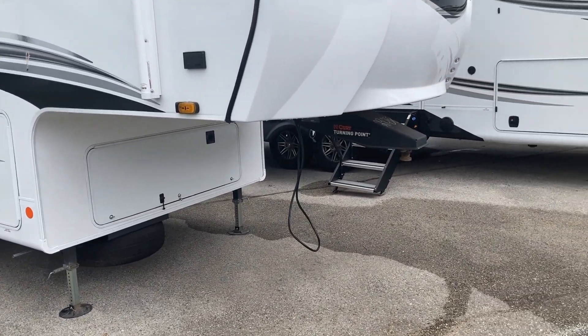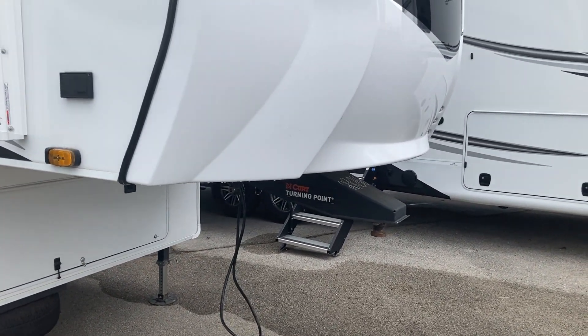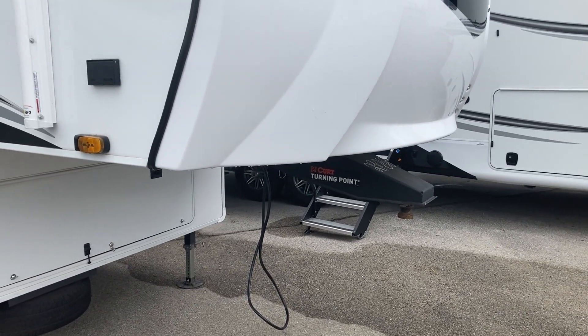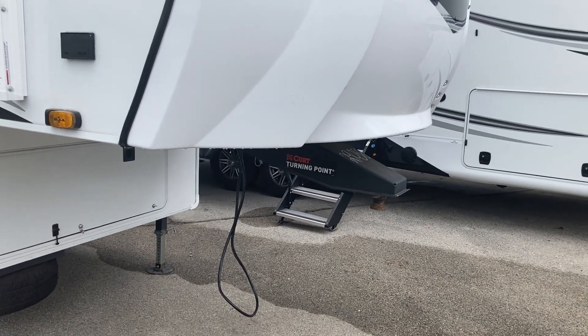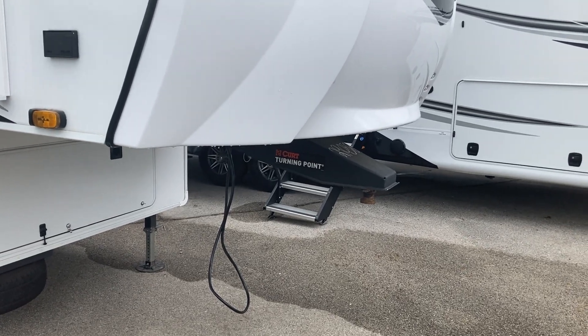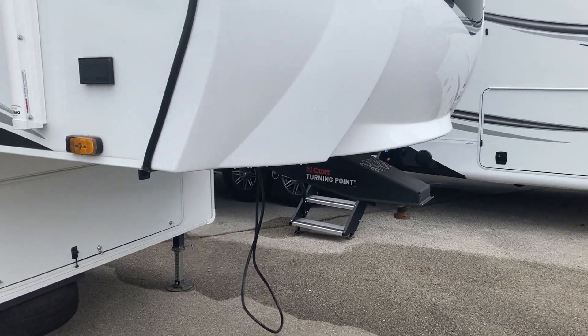First thing we see, just like all half-ton towables, you've got that turning point hitch. If you have a true half-ton truck with a five-and-a-half foot bed, you can take those two bolts out of that hitch, attach the wedge to your kingpin on your hitch, and you can make 90-degree turns with that hitch.